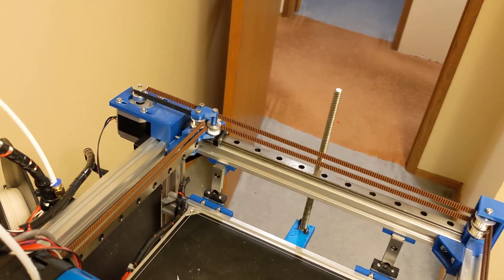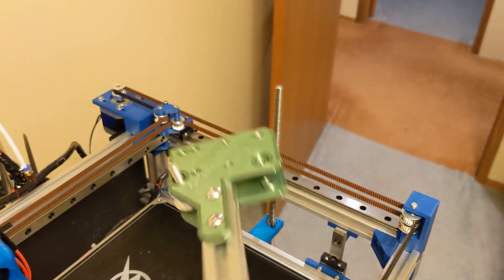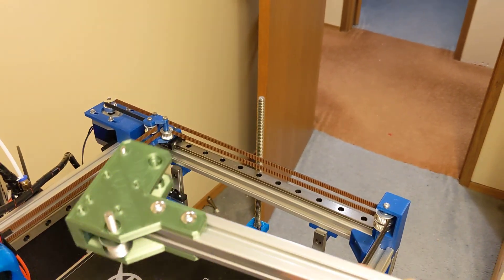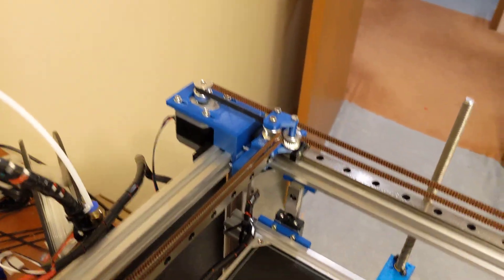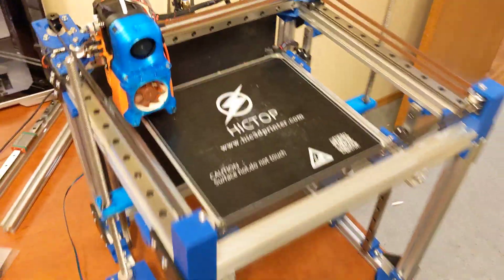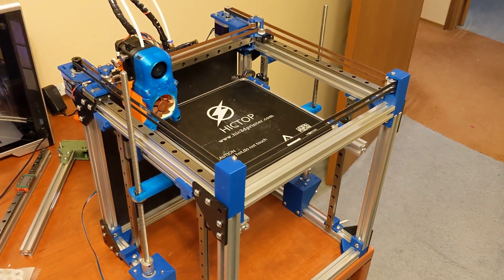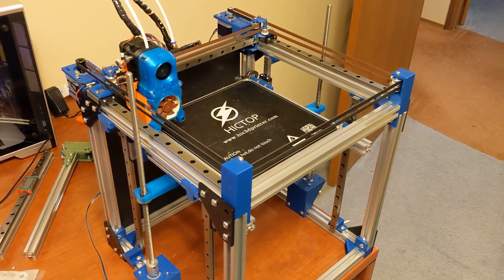As a little teaser, I can show you this is actually the Y carriage for the new printer. Some people might be able to tell what I'm doing. There's going to be quite a bit of improvements. I'm hoping the printer should cost around $700 Canadian, all built. It'll have a lot of cool features and should be very rigid.